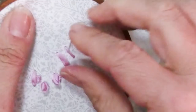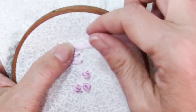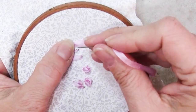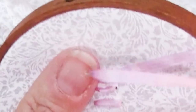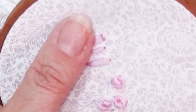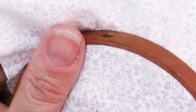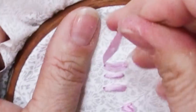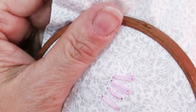Another similar stitch that really depends on proper tension is called the ribbon stitch. When you come up, lay the ribbon flat on the fabric and then pierce the ribbon where you want the stitch to end, then pull nice and slow and gentle — leaving that little curl at the end. That's how a lot of flower petals are done, just by doing several of these. Add a cluster of knots in the middle and suddenly you've got a really pretty flower.